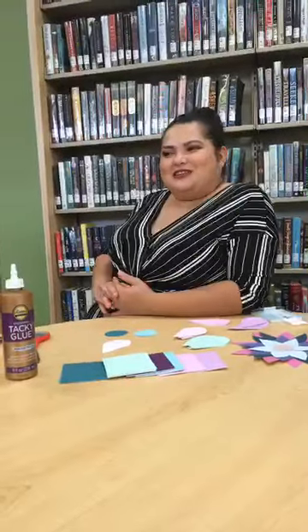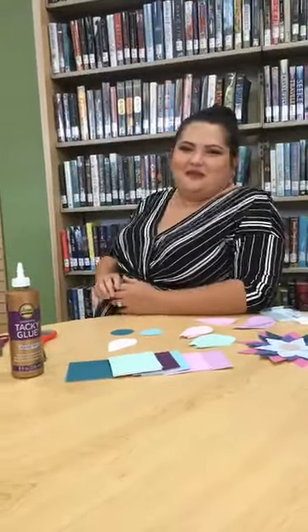Hello everyone and welcome back! I'm going to name this segment 'Mondays with Joe.' How is everybody doing? I'll wait a couple of minutes to see if anybody logs on.